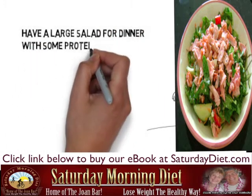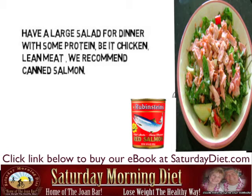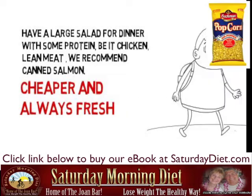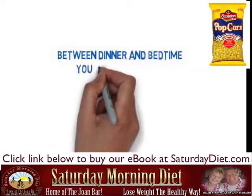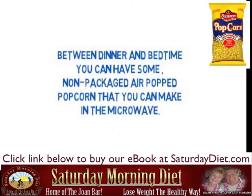Have a large salad for dinner with some protein, be it chicken, lean meat, and we recommend canned salmon — because it's cheaper and always fresh. Between dinner and bedtime, you can have some non-packaged popcorn that you air-pop in the microwave.